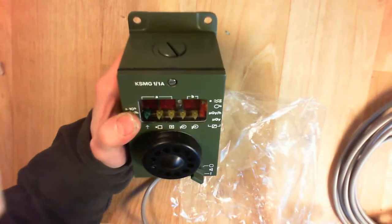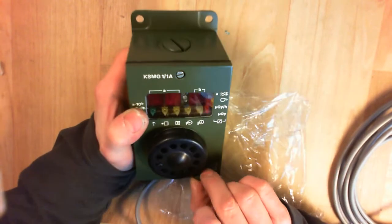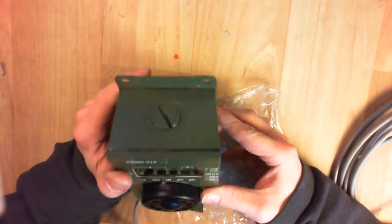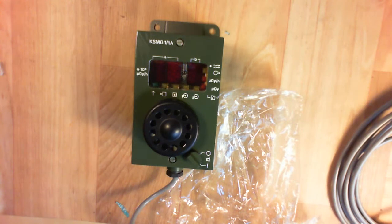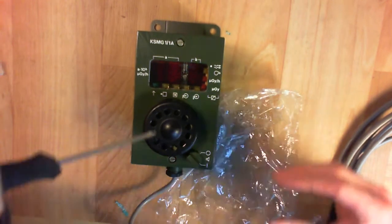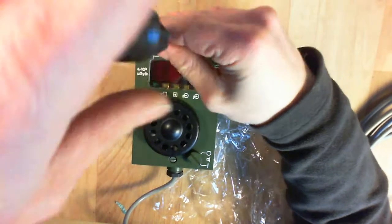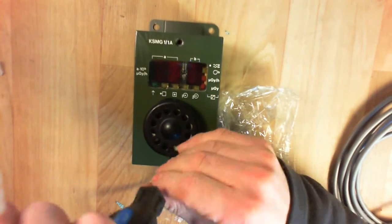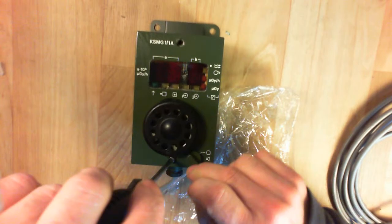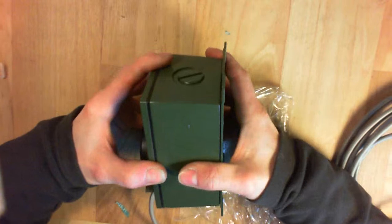So maybe I can try to power it up — I don't know which voltage I need for it. It is in a green military color, so let's open it to see what's inside. East German electronics are quite weird to look at usually.